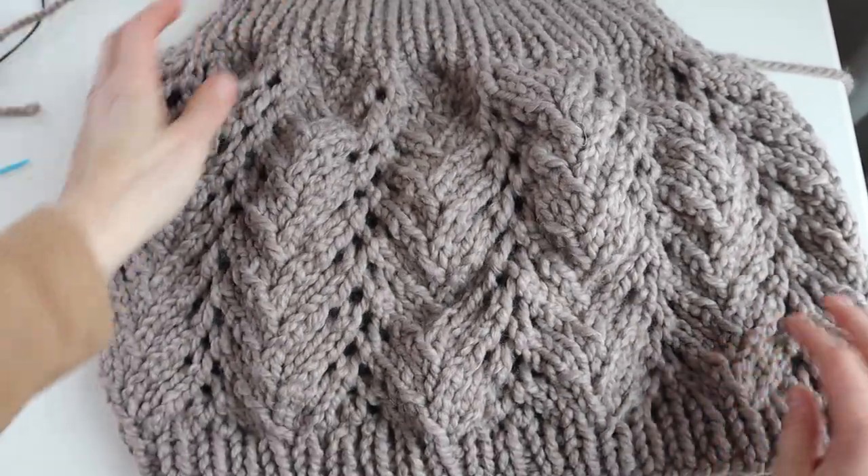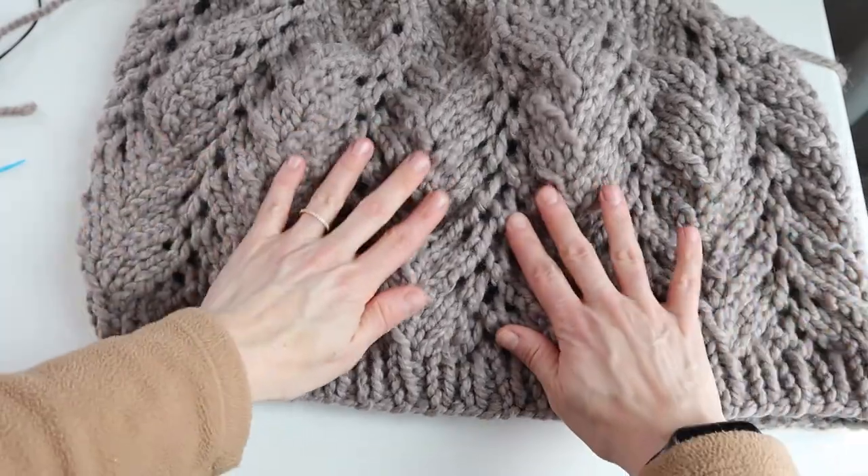Here it is finished! I hope you enjoyed making your beautiful caplet, I hope you enjoy wearing it or gifting it to someone else, and I will see you in the next video.